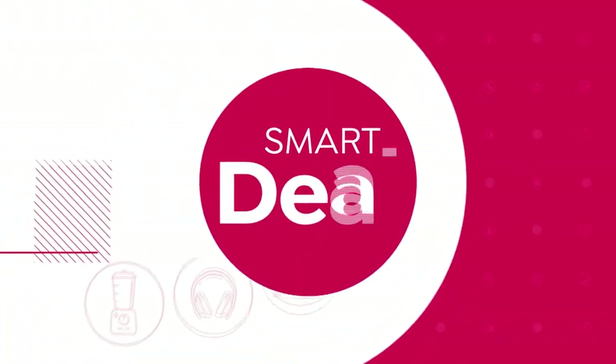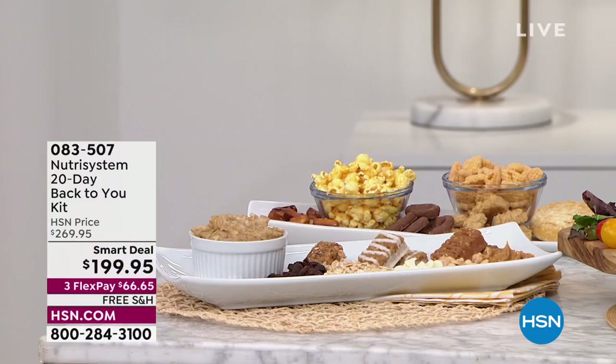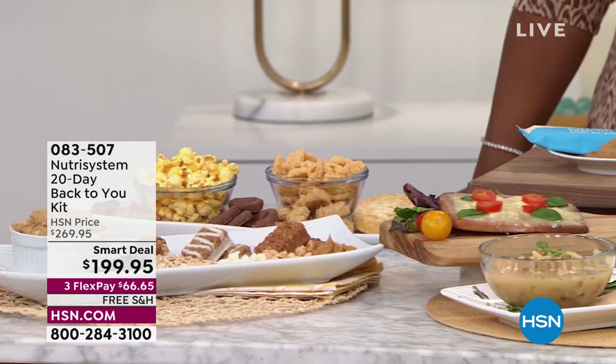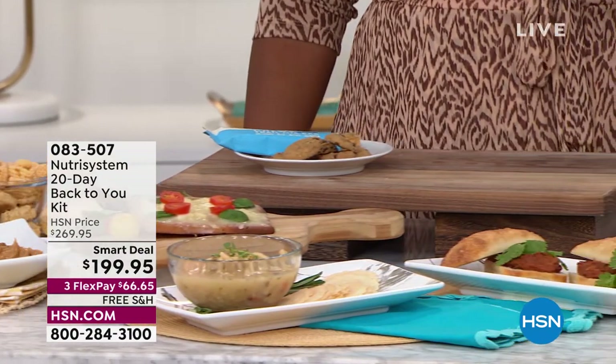This hour, I wanted to share with you right off the bat, before we even get to it, the smart deal that we're going to be featuring — a little taste of the Nutrisystem 20-day Back to You Kit.